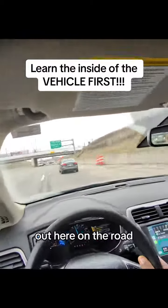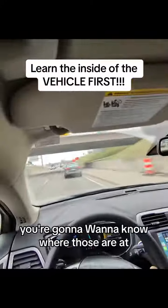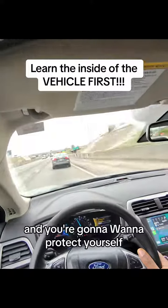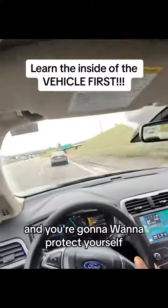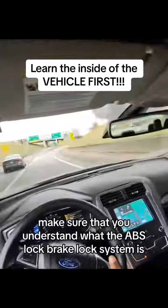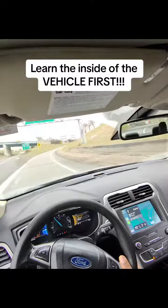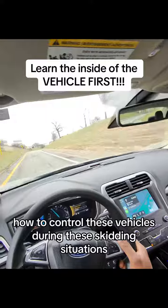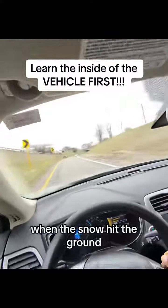You're going to want to know where those are located out here on the road, especially since the weather is changing and you're going to want to protect yourself. Make sure that you understand what the ABS brake lock system is. Make sure you know how to control these vehicles during skidding situations, because it's going to get real when the snow hits the ground.